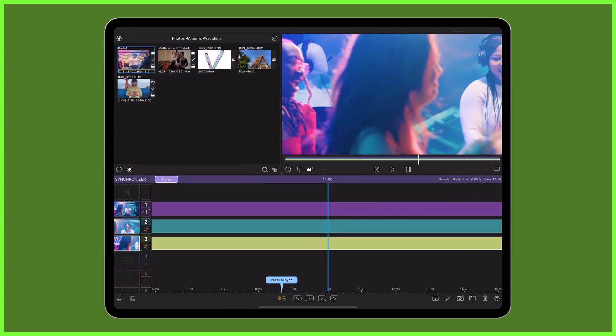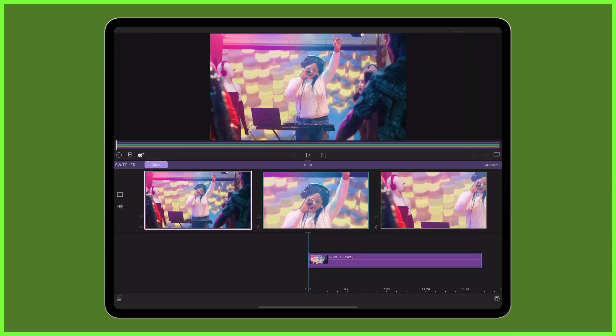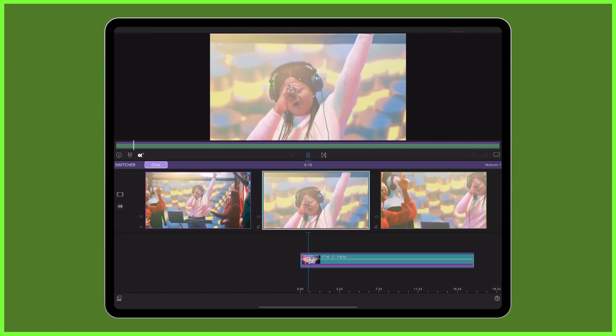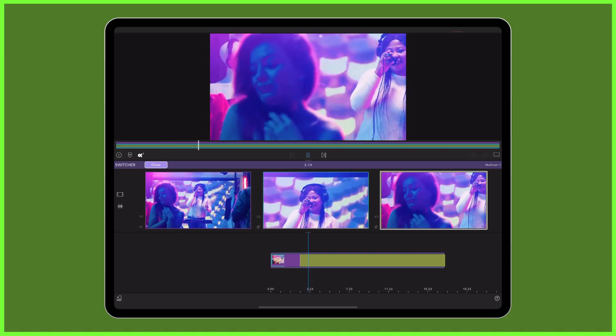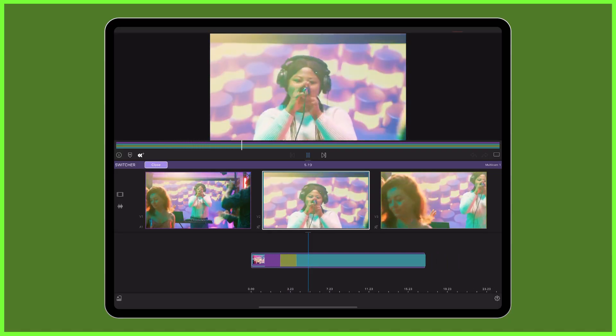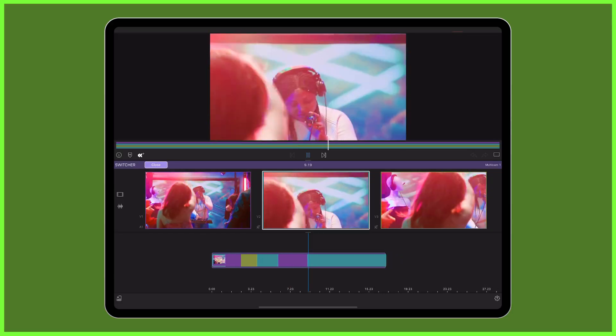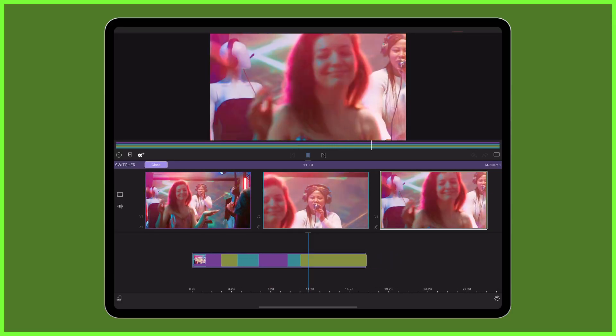Once you're happy, head to the switcher to playback your media and cut between your virtual angles with just a few taps — a perfect way to add energy to your video and keep your viewer engaged. This trick works best with clips shot in a higher resolution where you can zoom in and alter the framing without worrying it'll be out of focus.